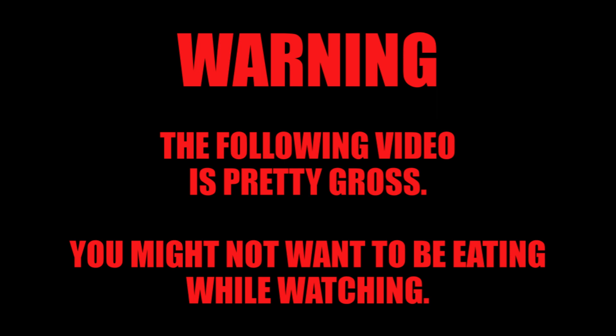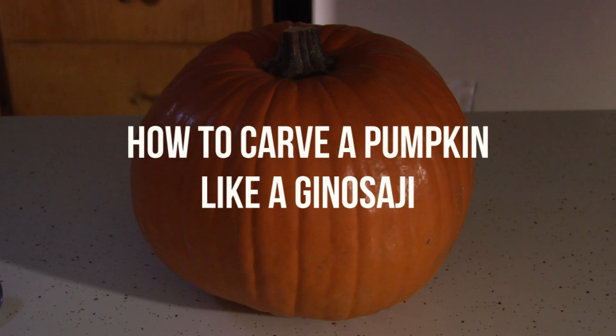Warning, the following video is pretty gross. You might not want to be eating while watching. How to carve a pumpkin like a Ginasaji.